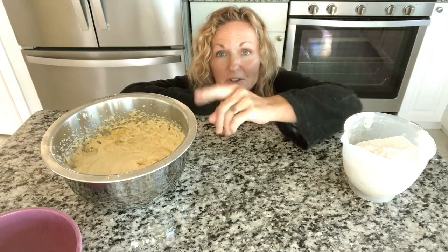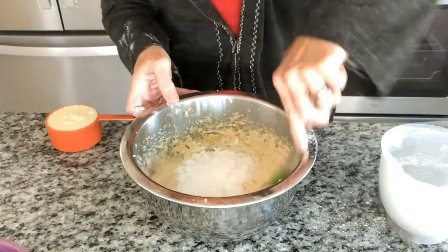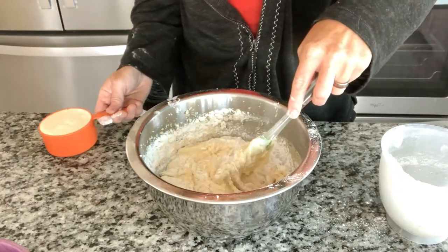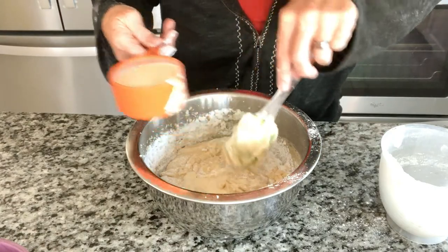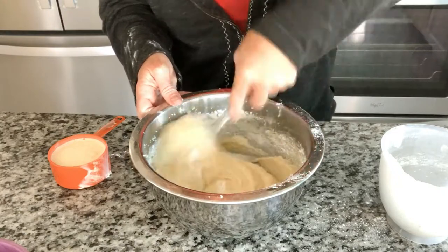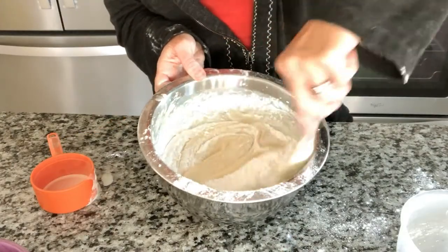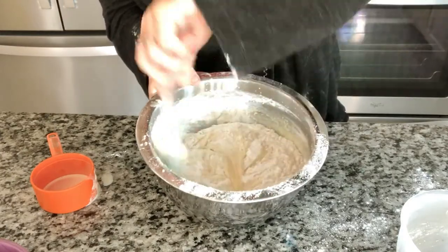We're gonna put a little flour mixture in, just mix it in, then a little bit of our eggnog — oh yummy! It's such a pretty color. A little more flour. Then we're just gonna beat this with our mixer on low for about a minute, just to get a little more air in it and make sure any lumps are out.